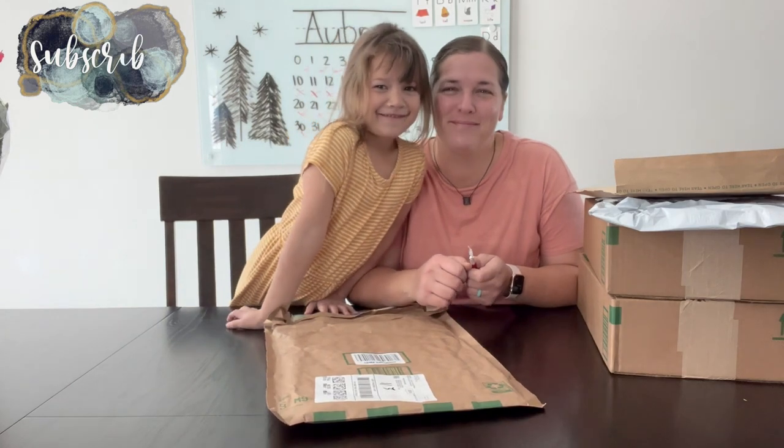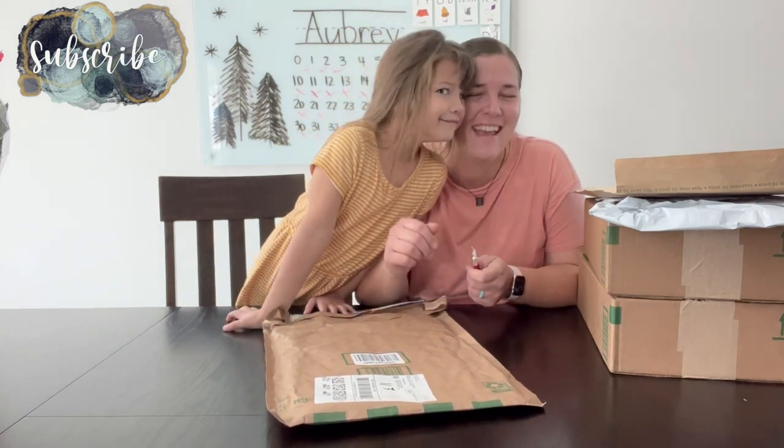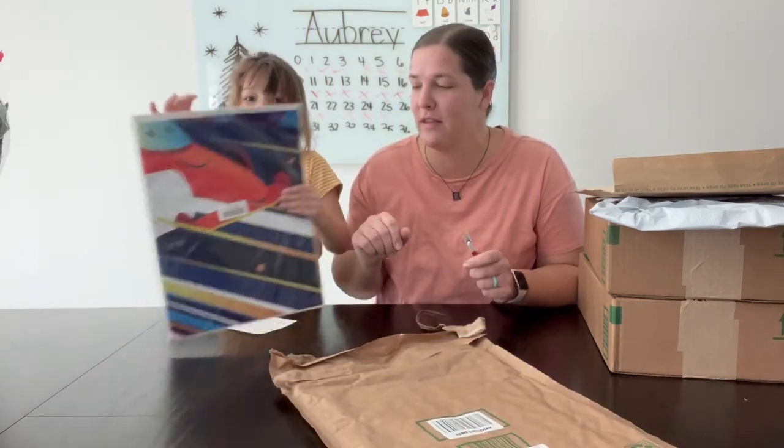Welcome back to Lime of Me Living. If you guys are new here, my name is Emily. Welcome to my motherhood channel where I take care of all things mom.